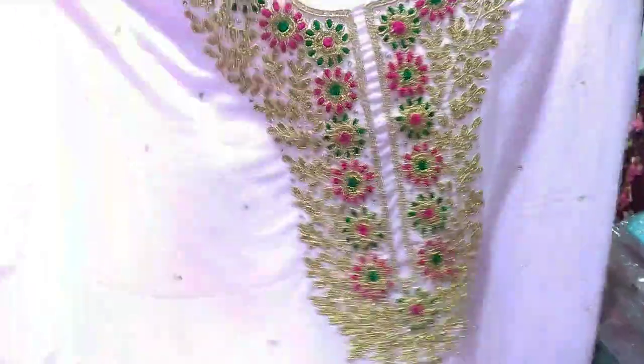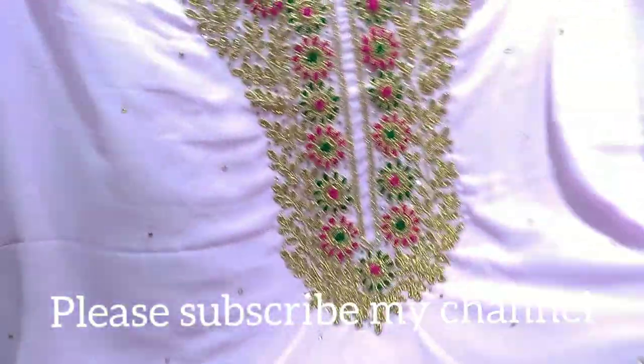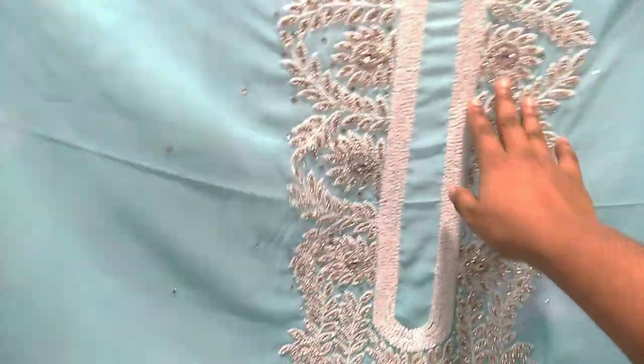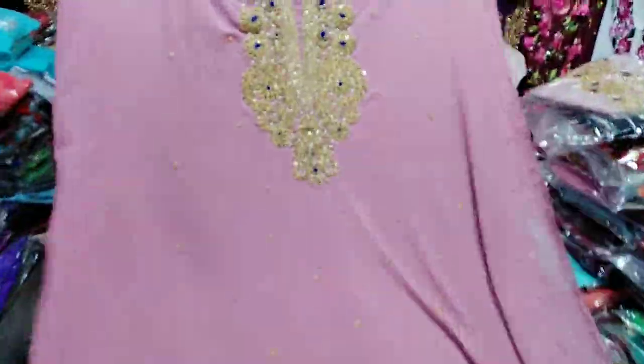Look at this one. The price is $3.50. The price is $3.50 and it is the price of the piece. The price is $4.50.